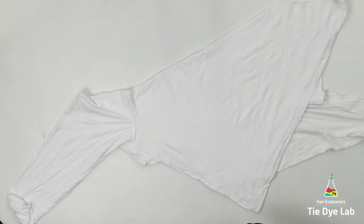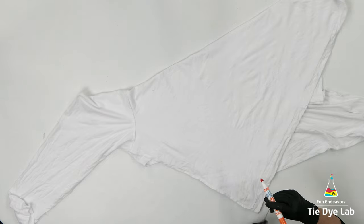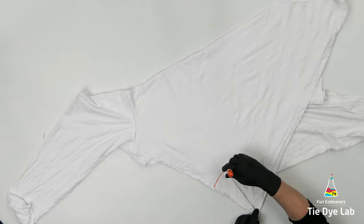I'm going to wrap an old piece of sinew around the bottom of a washable marker. Then I'm going to place the end of the sinew on the corner of the shirt and use that to draw an arc on my shirt.